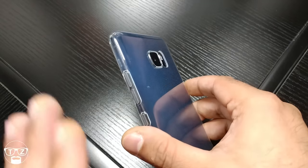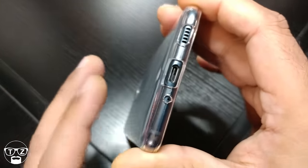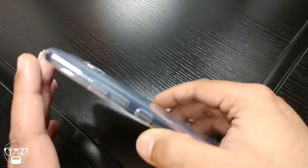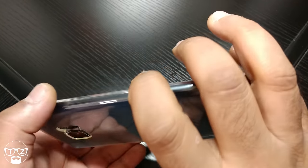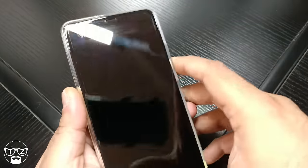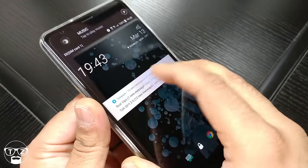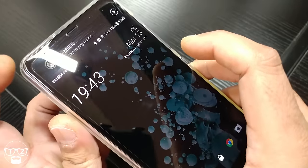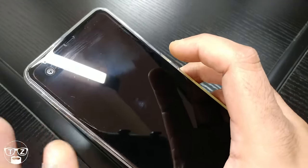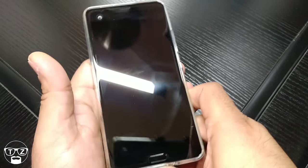Build quality so far — no issues at all. I've got the black one and the back is a fingerprint magnet, as you can see I've got a case on here which I'll be reviewing shortly. Accessories are extremely difficult to find for the U Ultra right now. If you always put a screen protector on your device, you're going to struggle. I've actually got a screen protector on here which I'll be reviewing later — it's probably the best glass screen protector available for the U Ultra at the moment.